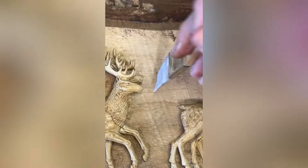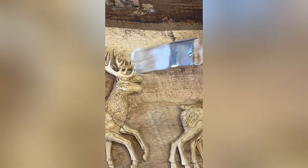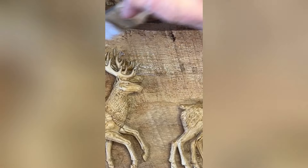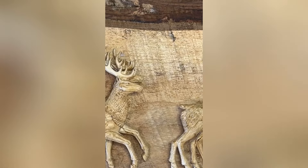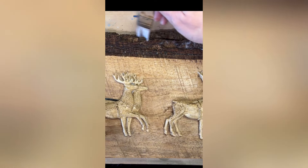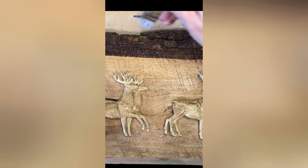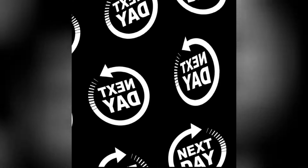I decided to put a clear coat on the backboard so that when I added glaze to it, it wouldn't absorb in and make the whole thing so dark and not let the carving part stand out. I used just a clear glazing base — I think you could use any top coat. I let it dry overnight.